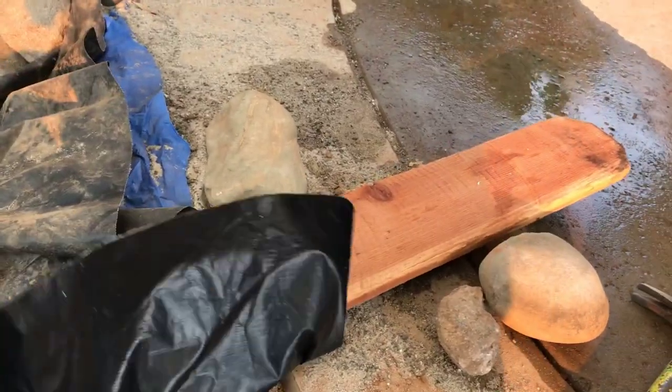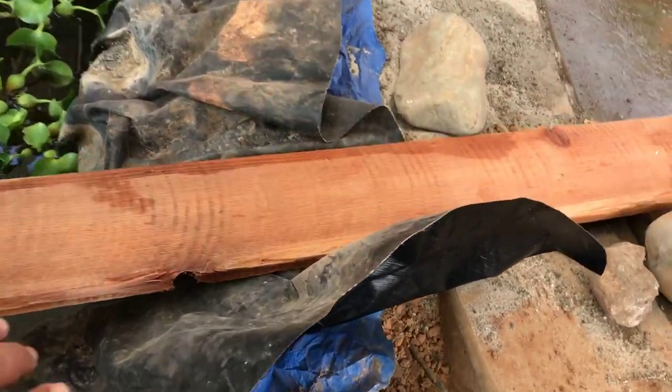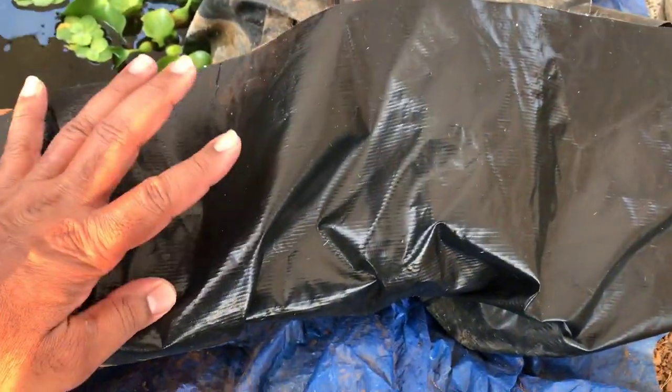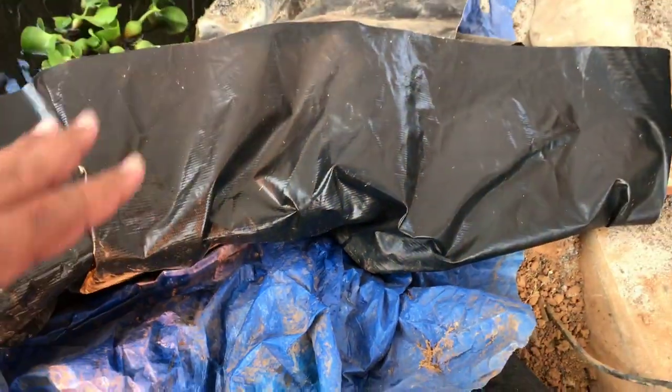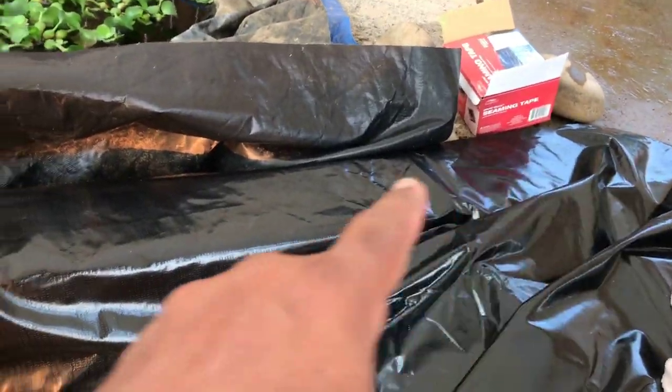It's good to have a board — about eight feet long, six inches wide — it makes a nice base so you can put pressure, wipe it, clean it. This is what we're going to use to apply pressure for the seam tape. As you can see it's kind of a mess down here in the pond with the liner everywhere right now, but the most important part is I have the end of the seam here.